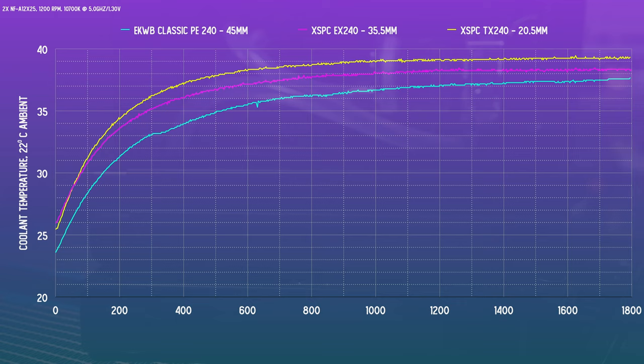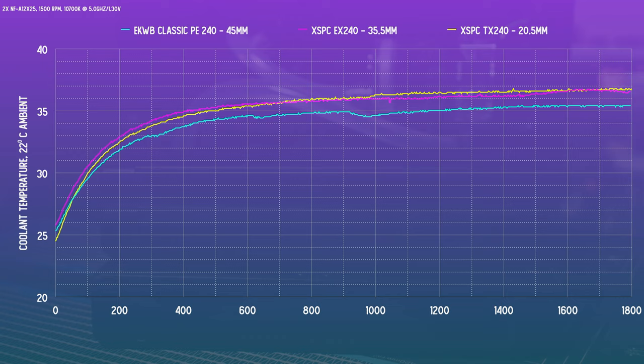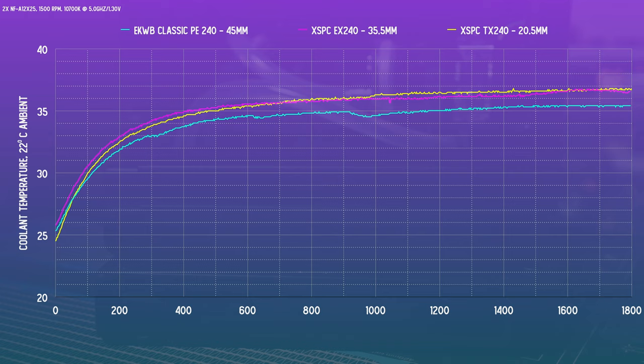With the fan set at 1200 RPM, the 45mm PE240 does appear to have a slacker curve and takes a long time to arrive at a stable temp — about 0.7 degrees lower than the 35.5mm EX240. And that one is about a degree better than the ultra-thin 20.5mm TX240, which has a steeper curve indicating it increases in temp faster. With fans at 1500 RPM, there isn't a shakeup in the ordinal position for rad performance, but the difference between the ultra-thin and the medium rad does lessen.